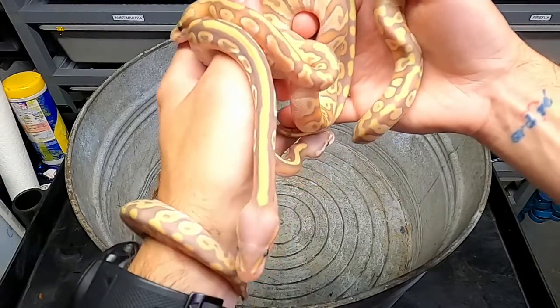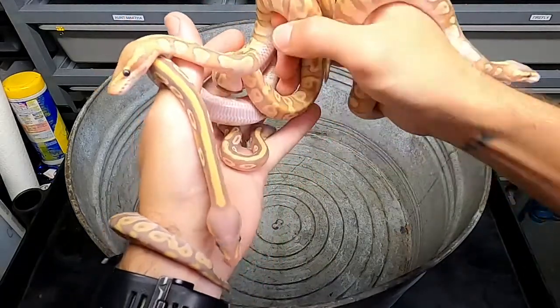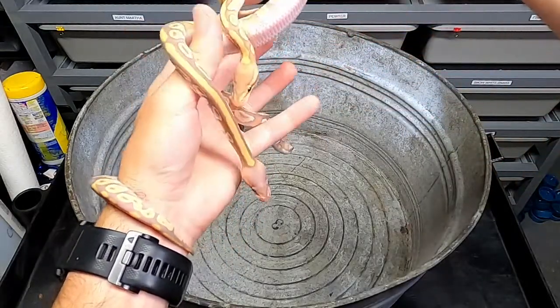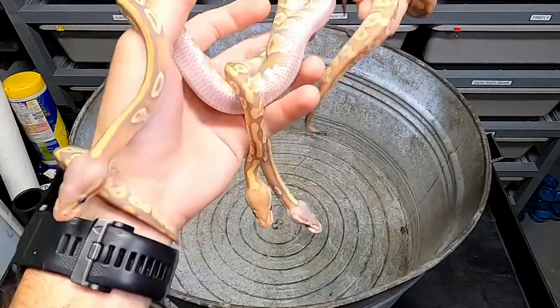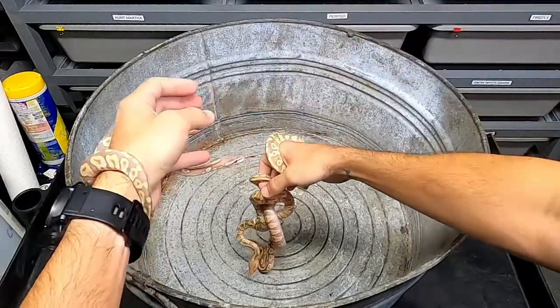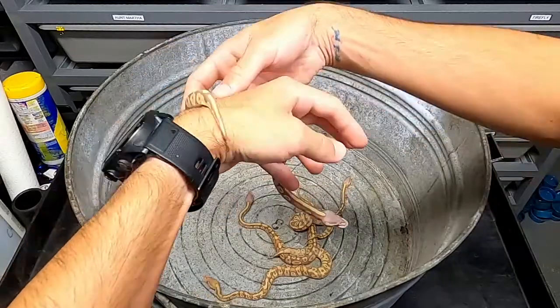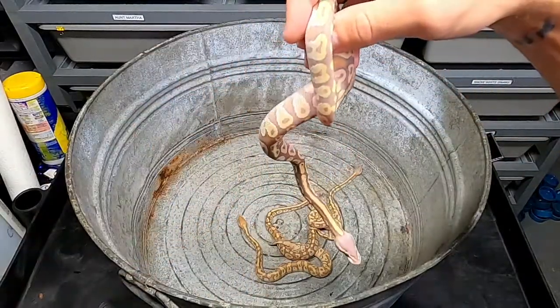I'm definitely going to need help IDing these four guys a little more than the other ones. But we'll figure it out and we'll get them posted online here in a couple weeks and get them off to good homes. But let me put these guys back. And then what I'll do is compare this to my other banana male real quick, just to show you what they can look like as they get older.